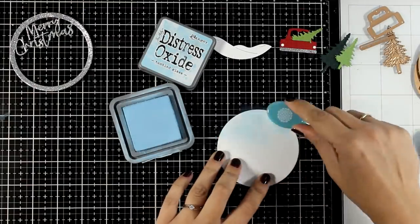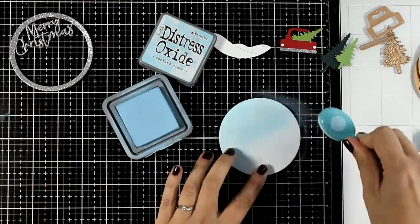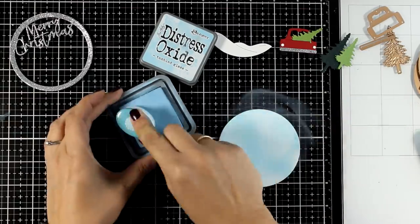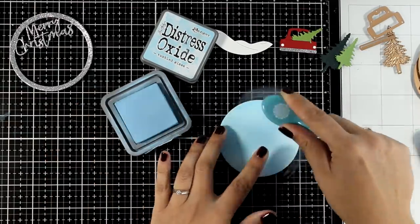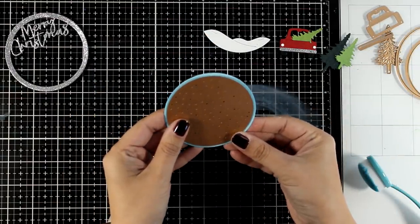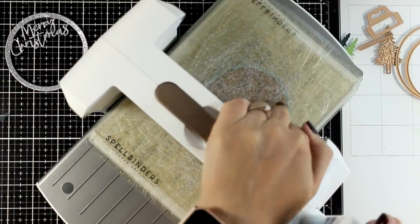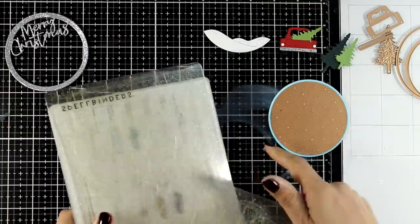Now I die-cut another one of those circles and I'm going to ink it up lightly with Distress Oxide in light blue. This is going to work as my background — the sky. In the set there is another die, a big plate that cuts out lots of holes. I'm going to run it through the die-cutting machine with my background circle, and it's going to look like snow when placed on top of white cardstock.